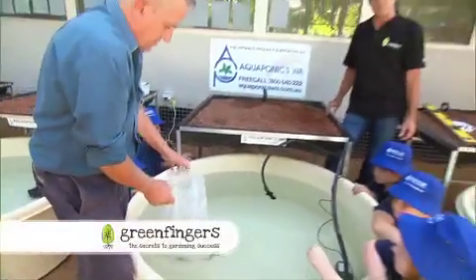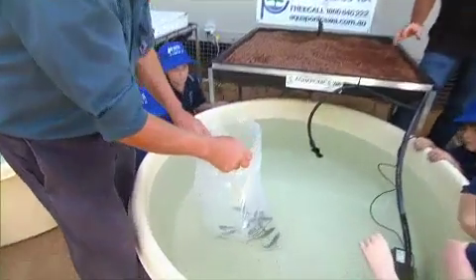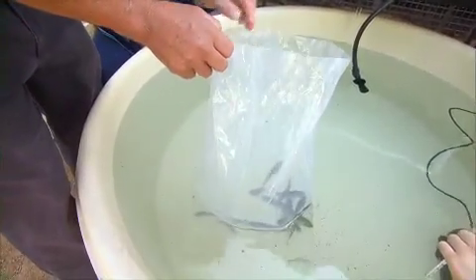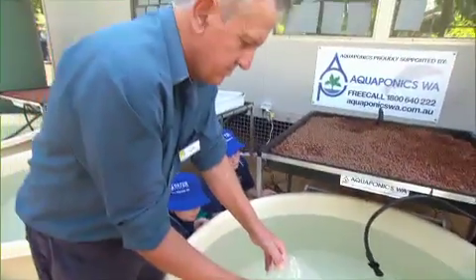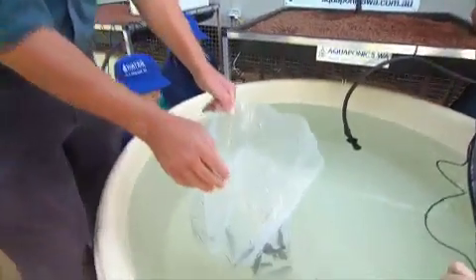Our friends at WA Aquaponics have helped us out setting up the grow beds and the tanks. Now it's time to have some real fun with the fish. Tony Bart from Challenger Institute of Technology has joined us. Tony, what are the best varieties for us to be growing at home?